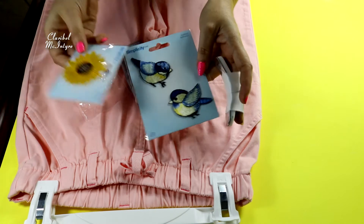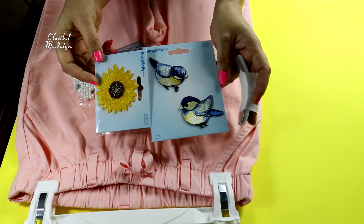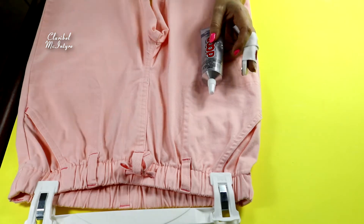También conseguí estos. Ustedes saben que ahorita es el tema de primavera, entonces a mí me encantan los pájaros y a mi hija también. Así que vamos a utilizar eso. Comencemos.